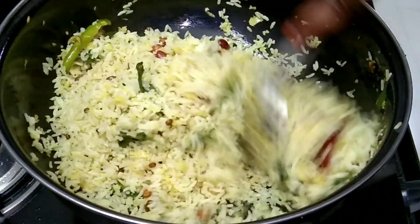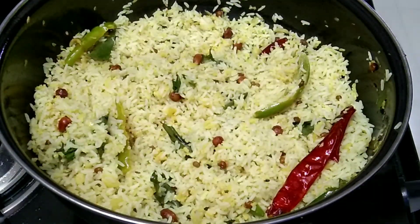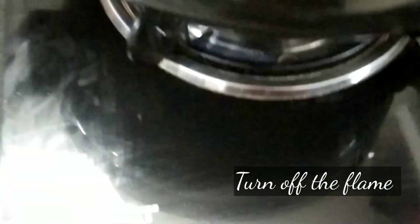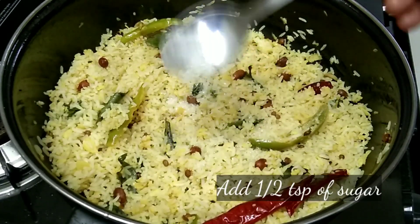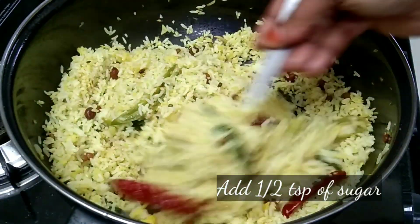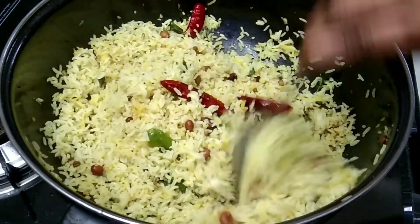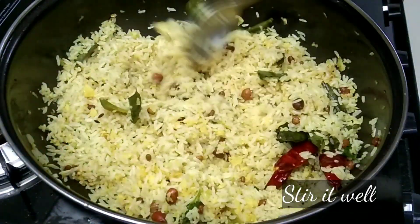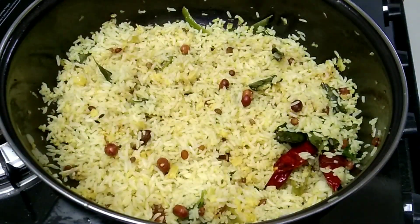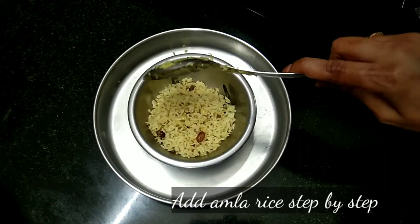Now I'm going to turn off the flame and make a little sauce. Then I'm going to add half a teaspoon of sugar. I'm going to add a bit of taste and a lot of sugar. I'm going to add water and more sugar, and we're ready to serve.